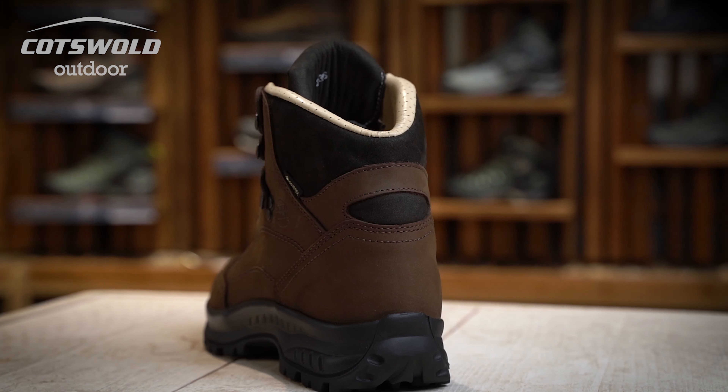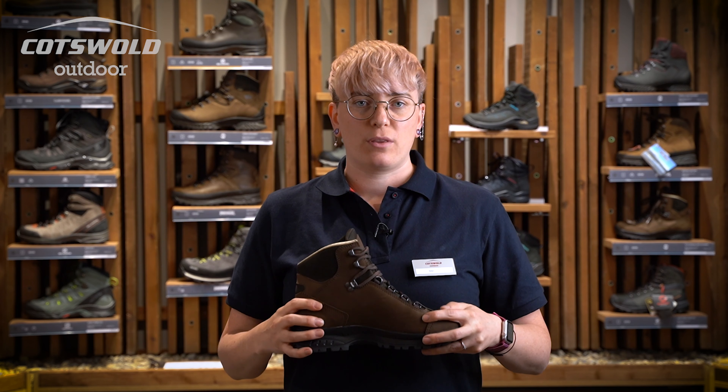The deep pull lacing system on this boot offers a great secure fit for the heel. Extra depth and no seams around the big toe area ensures comfort for anyone with sensitivity in that area. The high ankle on this boot offers great ankle support for rugged terrain.